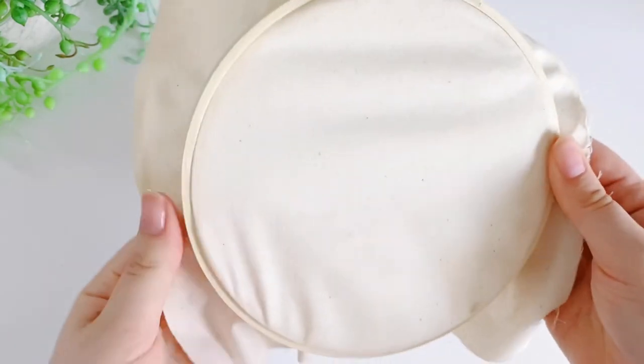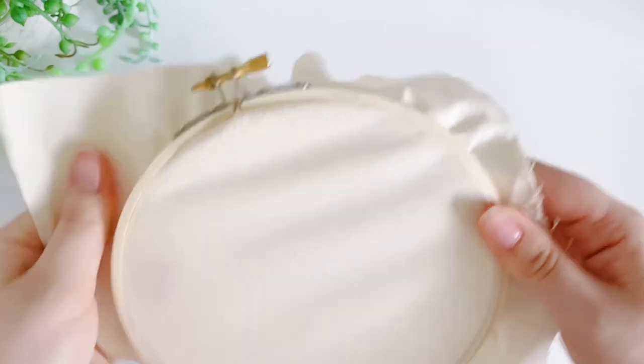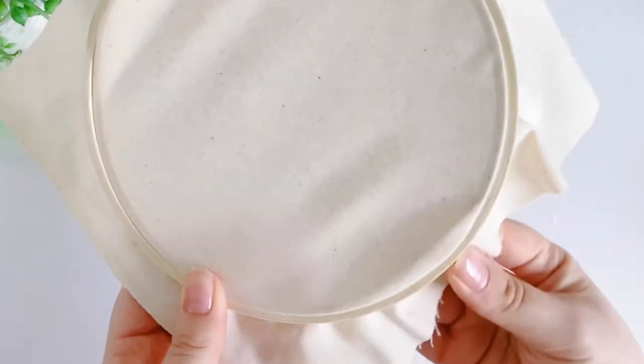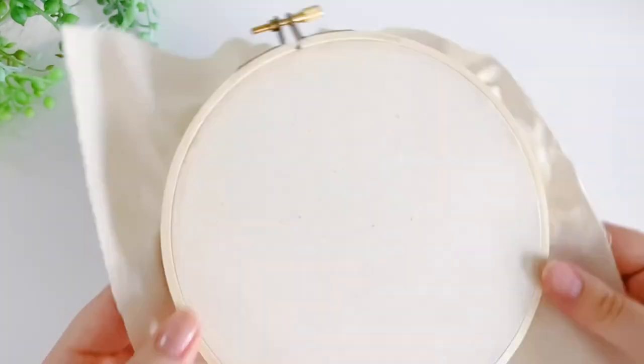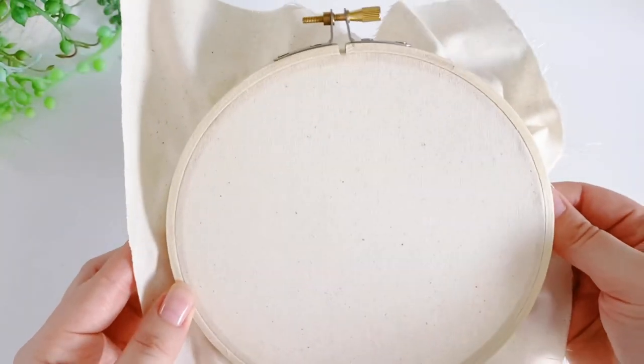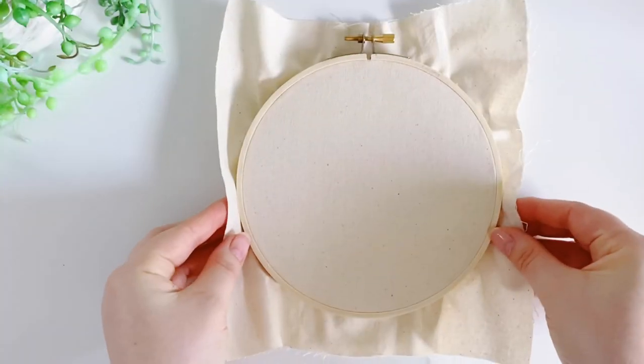Just simply tug on the excess fabric to make your fabric smooth again. And now you're ready to start stitching. Thank you for watching.